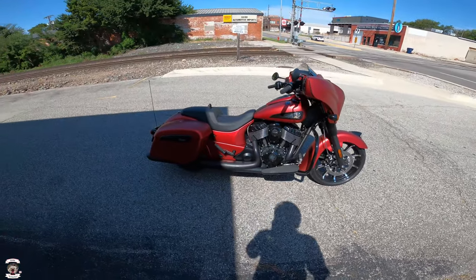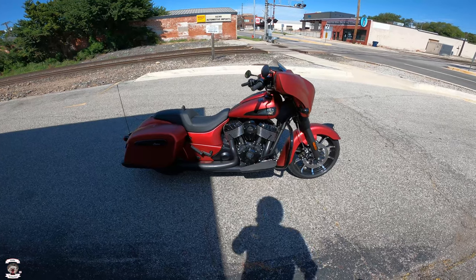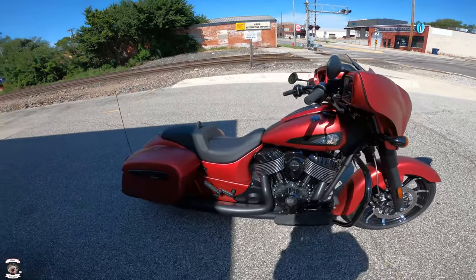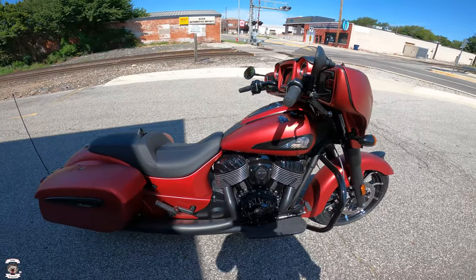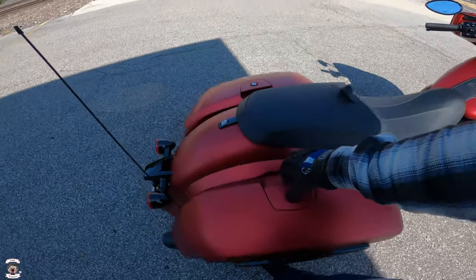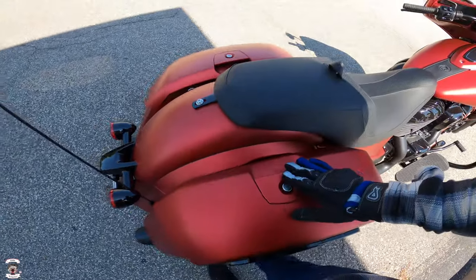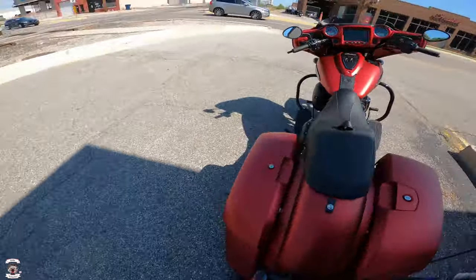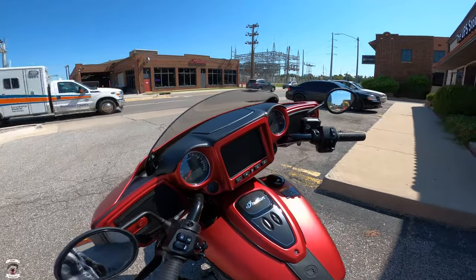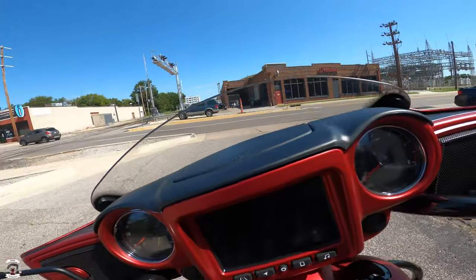This is the 2020 Chieftain Dark Horse in all of its blacked-out ruby smoke glory — beautiful looking bike. I love the way that looks. Of course it's the complete polar opposite to my Chieftain Limited, which is the chromed-out version. Nice deep saddlebags as you'll see there, and it has a little storage compartment on the fairing. 2020 is the upgrade in the Rider Command functionality.